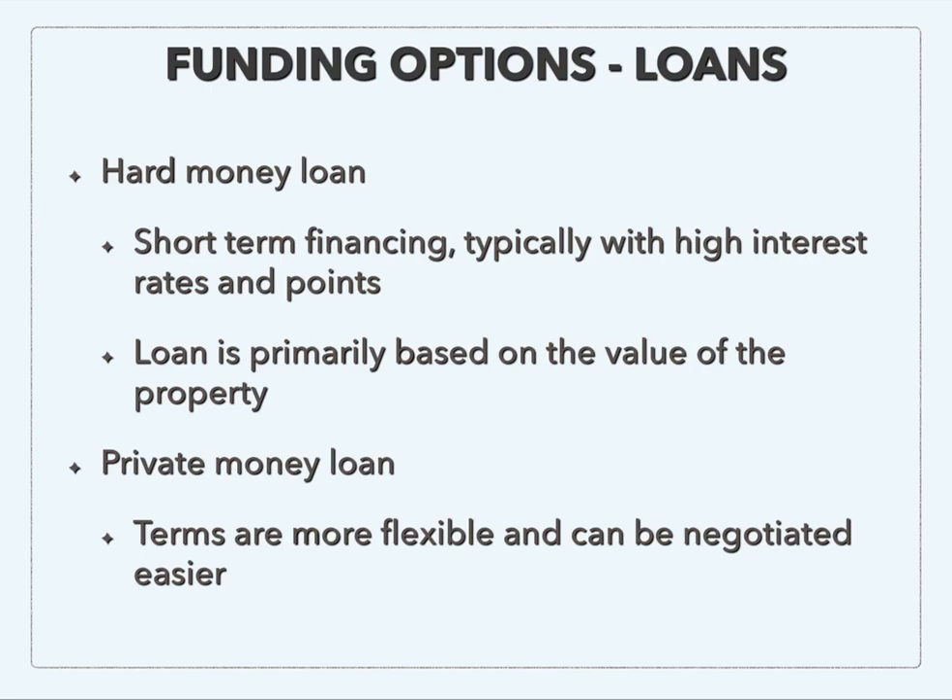A private money loan is very similar to a hard money loan, but you can have terms that are more flexible and can be negotiated more easily. So if you have a friend or family member or someone who could help you fund these deals, you could approach them with the idea of loaning you some money through a private money loan.